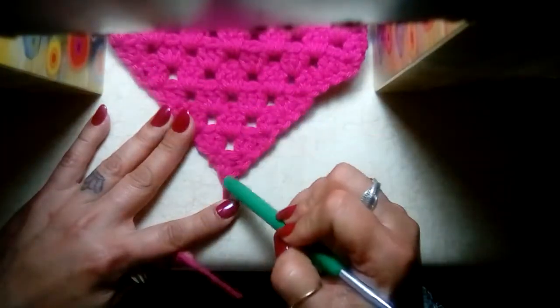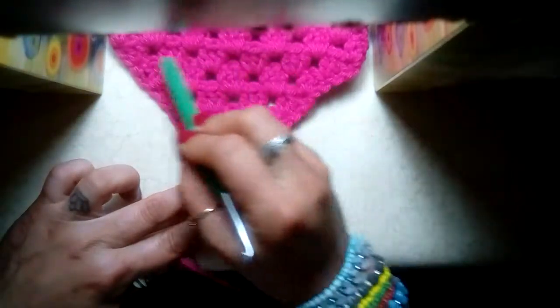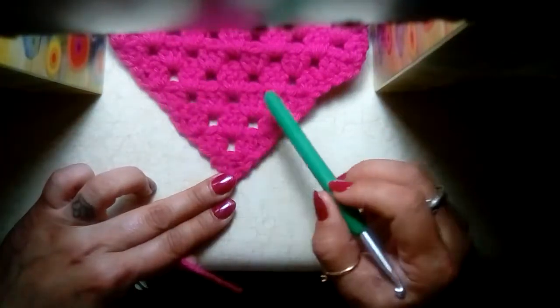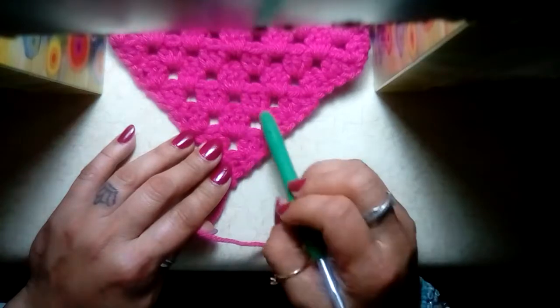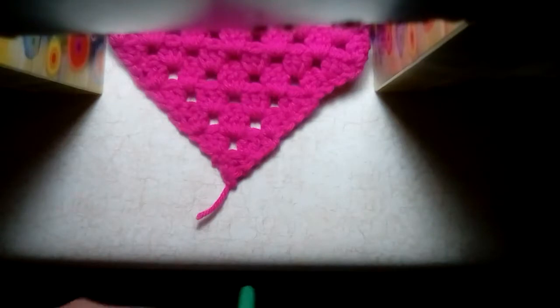We're going to start here and go back and forth with the granny stitch, which is a set of three double crochets. We're not going to space one — I find that the work is neater when I don't chain one or chain two, and that's how this pattern is designed. So get your crochet hook and your yarn and get a slipknot.